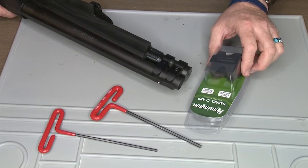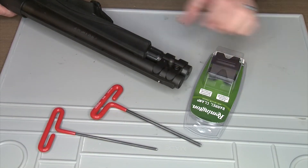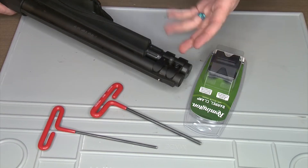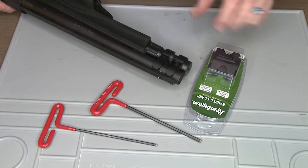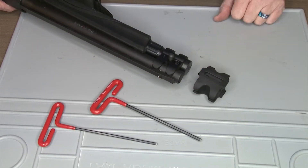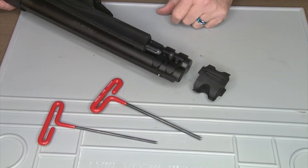Well, guess what — Remington fixed that for you. They're now selling the same barrel clamp with M-lock on both sides, so you can attach whatever attachment you have that has an M-lock fitting. We're going to install it for you.